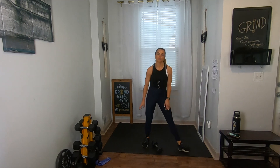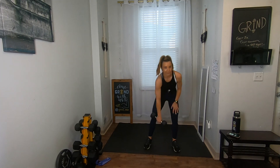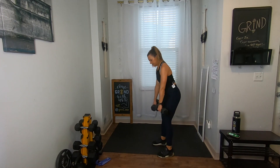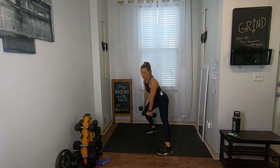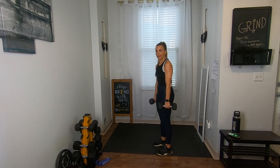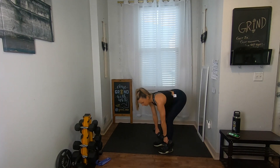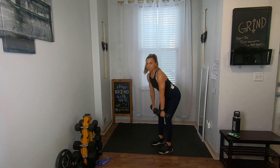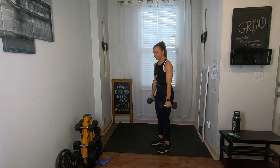Five, four, three, two, one — ten-second transition into that deadlift with lateral lunges. Two weights, starting in three, two, one. Nice and slow with that deadlift, flat back, up, squeeze, lateral lunge, back. Make sure you get that straight back before you go into the lateral step. Deadlift, straighten, lateral. Give me two more — deadlift, straighten, lateral. One more — deadlift, straighten, lateral.